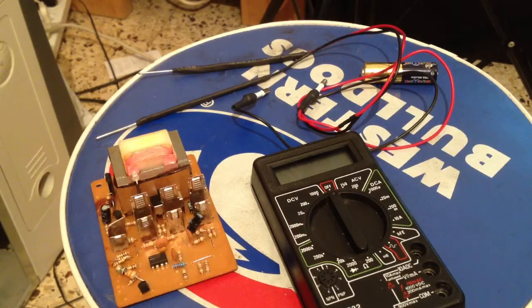Hello everybody, this is just a short video to show you my project: fixing the battery pack for the multimeter and building testing wires from scrap.